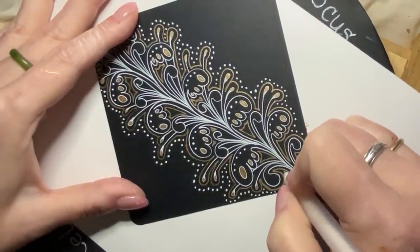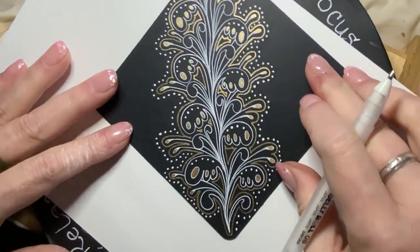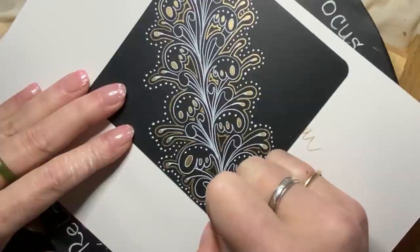I am loving how this turned out. Look how gorgeous this is. I have one more thing to do once I finish my dots.